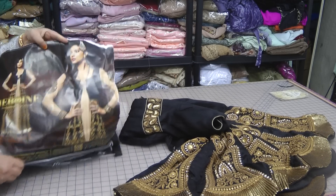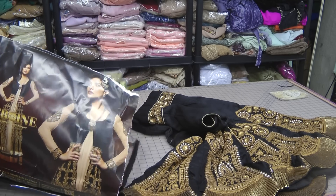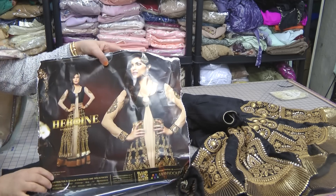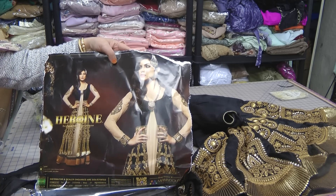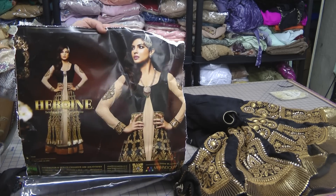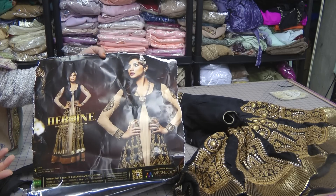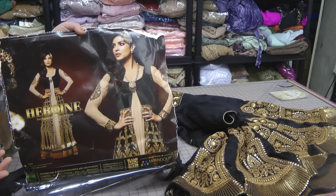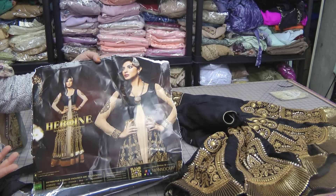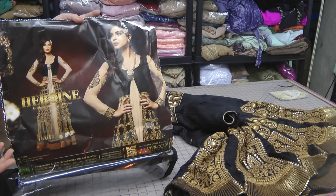There are a few problems with the actual photo — the way the garment is portrayed in the picture is not always how it comes out. It is beautifully photographed, and obviously we are talking about Miss World, so I would say I don't know how many of us would carry this outfit off the way Priyanka Chopra has.